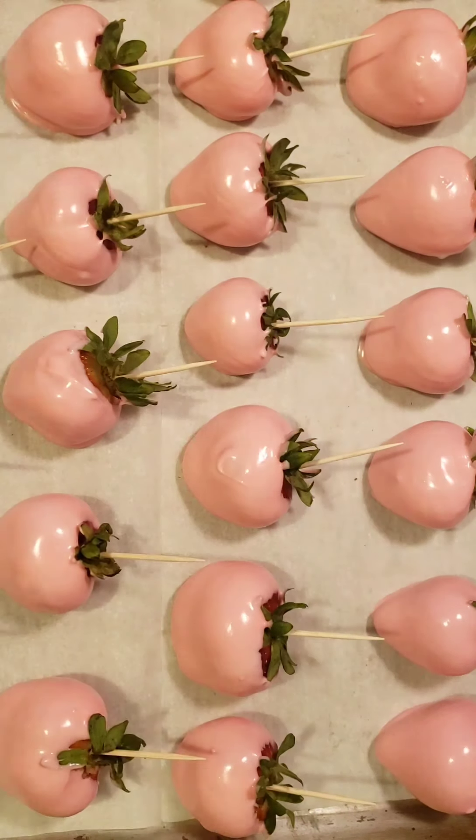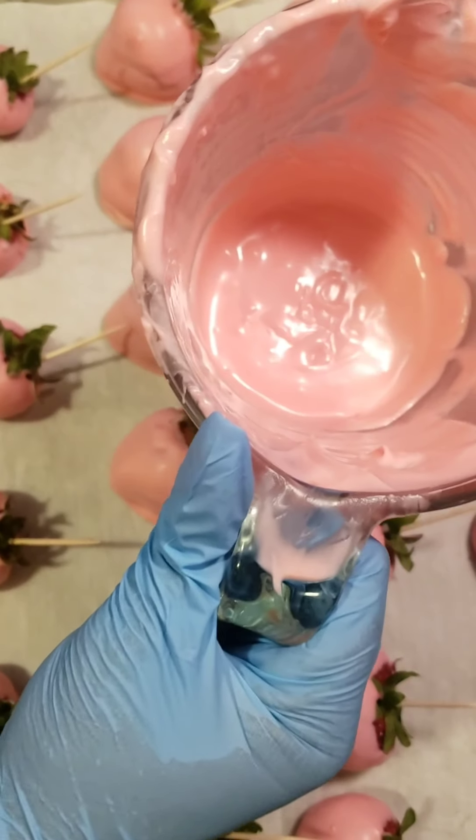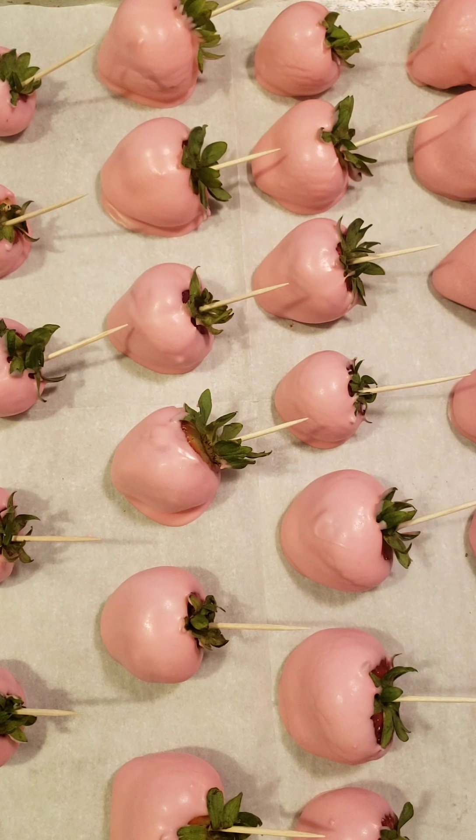Now that we're all done dipping our berries, we're going to put them in the refrigerator. Then we're going to use our excess chocolate to create a slight drizzle on top. I always drizzle my berries — it's similar to a double coating rather than double dipping. I dip once and then drizzle chocolate on top. I prefer the look of a dipped berry with a drizzle — that's just my preference. You can do your berries however you want.